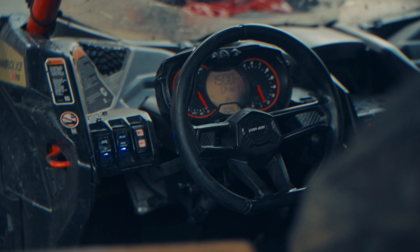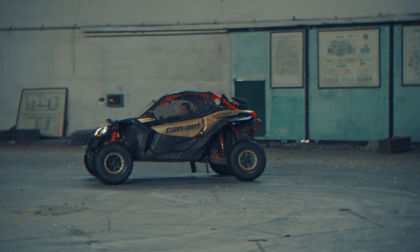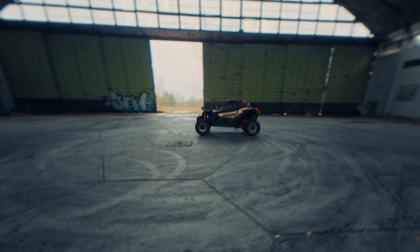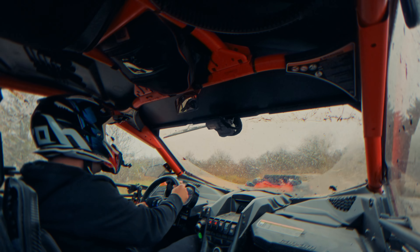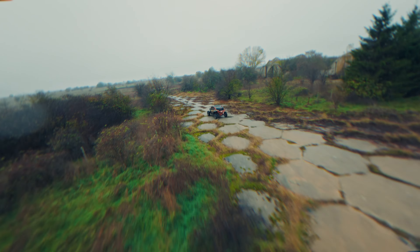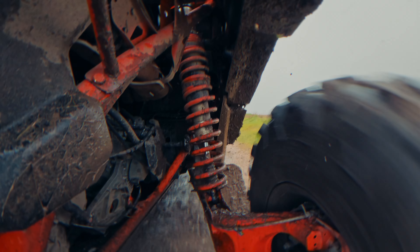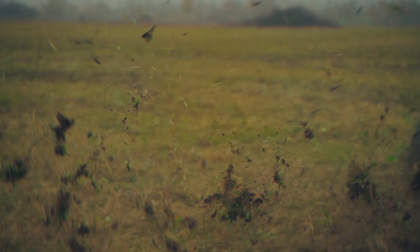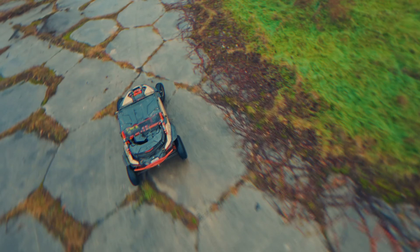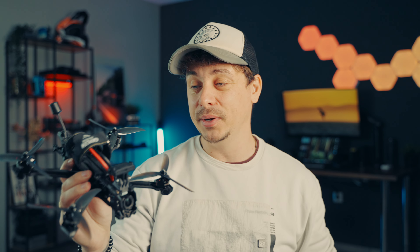I took this drone on a recent shoot where I was really hoping to use it a lot more, but unfortunately I couldn't because of heavy rain — a huge pain for shooting with any drone. I ended up relying more on ground cameras, but I was still able to fly a few batteries with the Vapor X. It did well; I just wanted to fly more, but sometimes you have to use what you have.